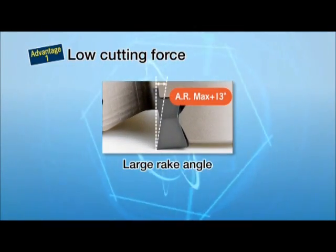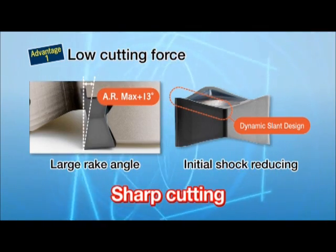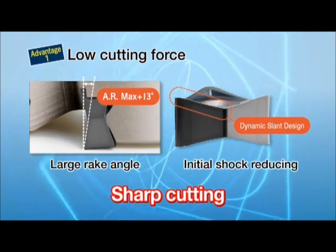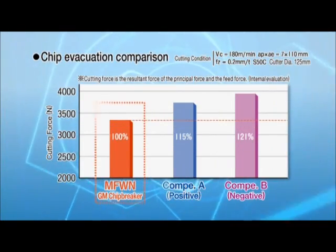Low cutting force: the maximum axial rake angle of 13 degrees and the dynamic slant design alleviates initial shock at the beginning and keeps the cutting force low. The MFWN shows lower cutting force than other cutters.